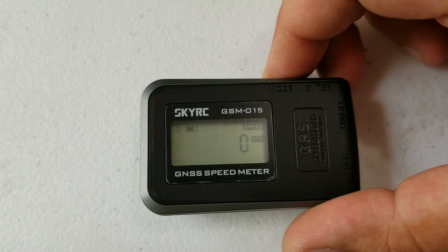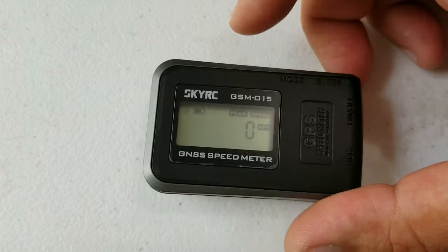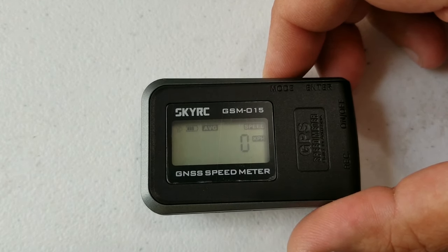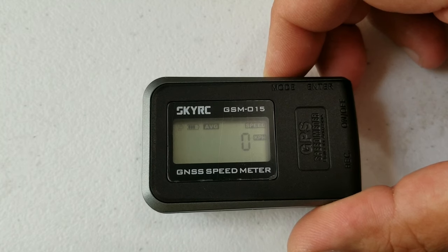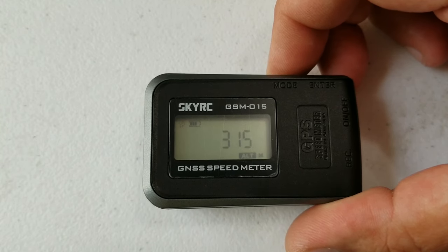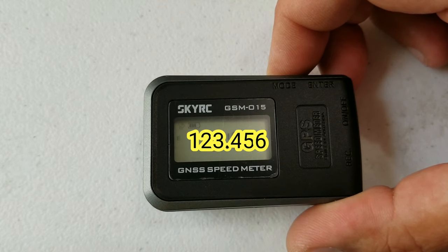In basic speed mode it shows your speed but won't record it. When you hit peak, it will record your peak speed. I also noticed that if you go to the peak menu after a run, it will still show what your peak was even without being on that setting. Your next setting is average speed, which tells you the average speed for that entire run or flight. After that you've got altitude, which tells you altitude in meters or feet, and then peak altitude.